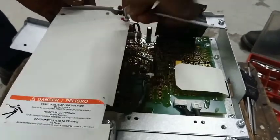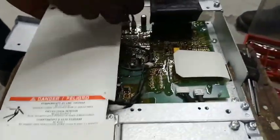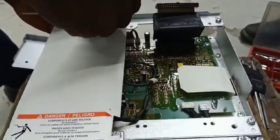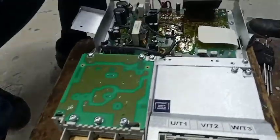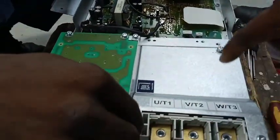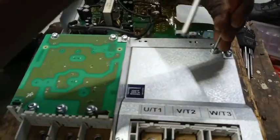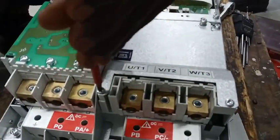The fault code SCF2 is telling you that there is an insulation problem or short circuit on the output part of the inverter. The motor that this inverter drives has been tested and checked for insulation breakdown and found to be fine. The cable has also been checked for insulation breakdown — there is no problem on the cable side. So we have to find out exactly where the problem lies.